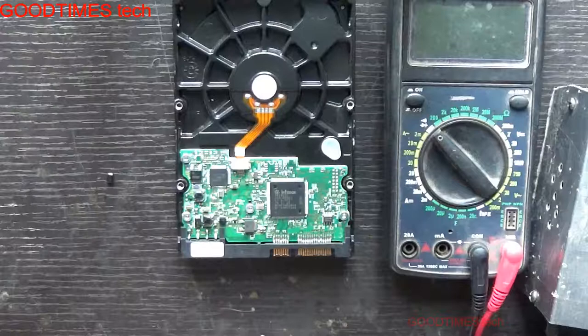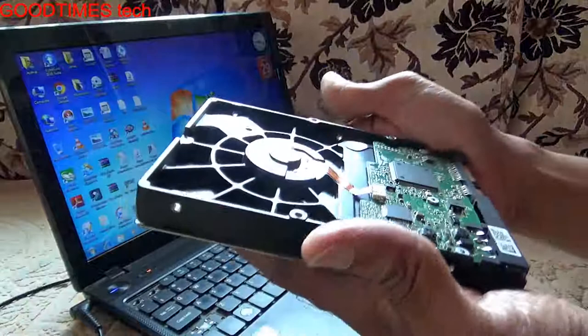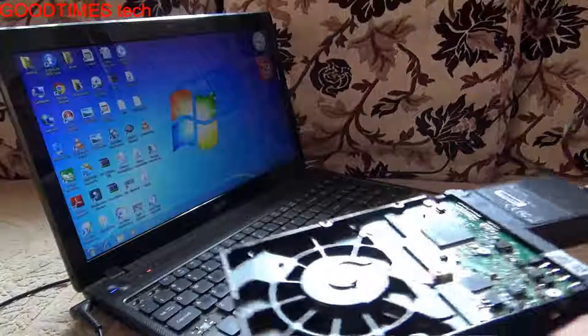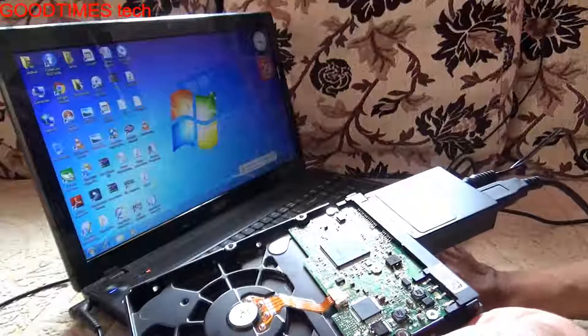Remove the excess solder. Now we will connect the hard disk and check it. I am going to connect this hard disk — the diode of which we have replaced, which was short. Now I will connect it with this transporter. Let us see whether it will get detected.